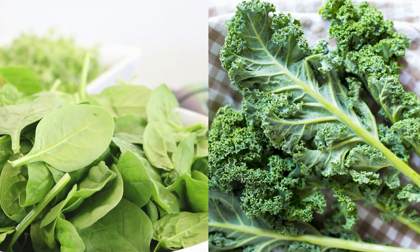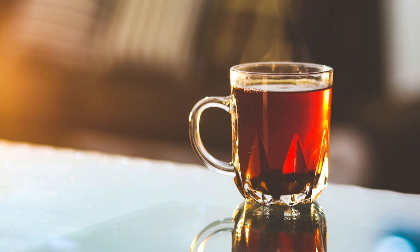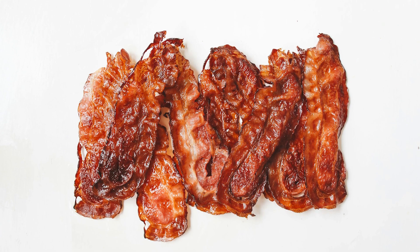Other foods high in nitrates to increase nitric oxide include leafy greens like spinach and kale, fish, dark chocolate, pomegranate juice, green and black tea, and even oatmeal. You can also add the amino acid L-arginine, which has been proven to help with nitric oxide production and improve VO2 max. Avoid nitrates in cured meats like bacon — there are better sources with more research behind them, like beets, and cured meats carry health risks from excessive consumption.